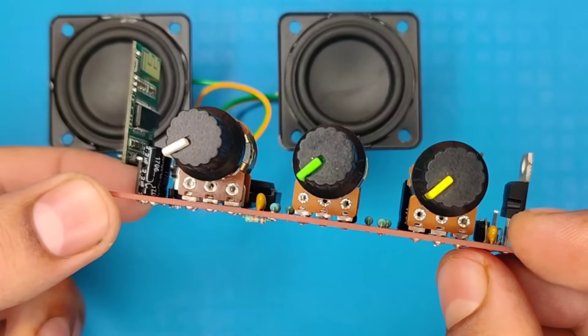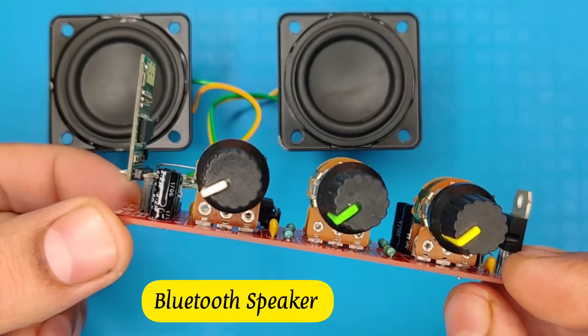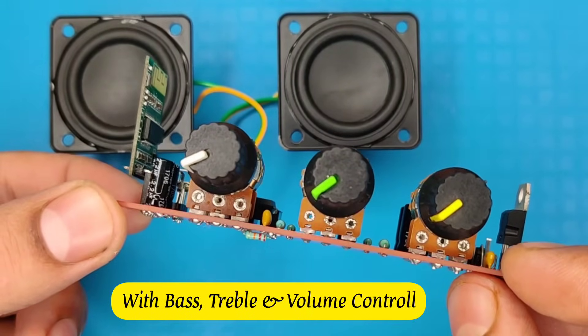Hi friends, today in this video I am going to make a Bluetooth speaker with bass boosted tune control.